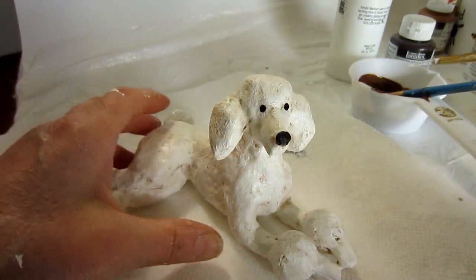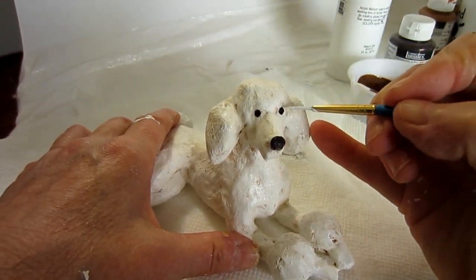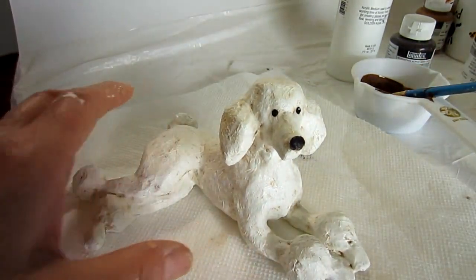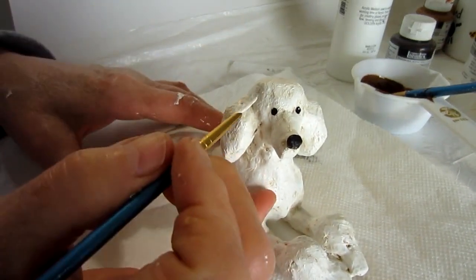I let the glaze dry overnight and put two tiny little spots of white in her eyes. Let that dry and then she gets a coat of matte acrylic varnish and she's all finished. That was really easy. I think she looks quite elegant actually. I really like her.